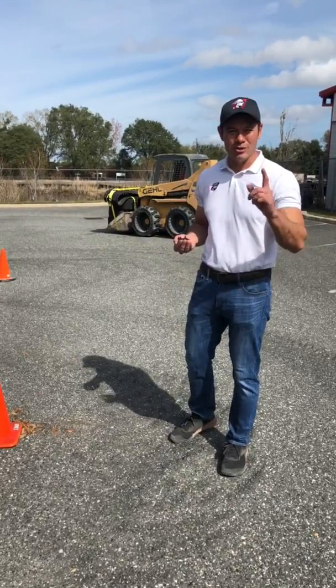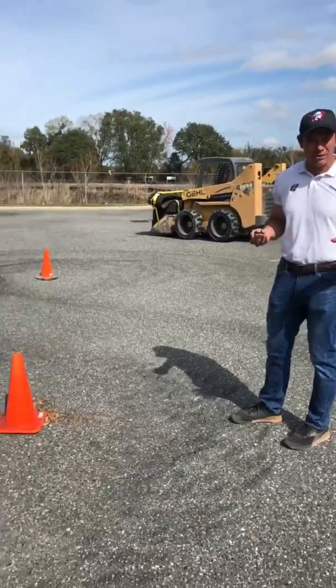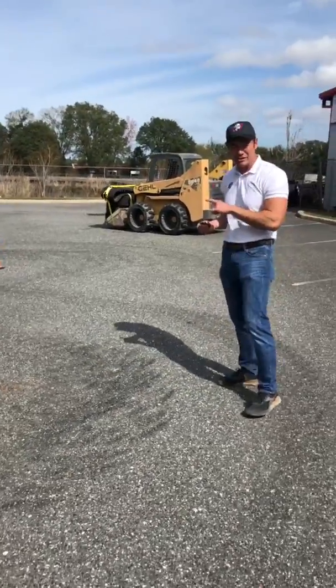RJ Doyle, welcome to Quick Minute with McLaren. We've just been continuing our test. We started off with an asphalt test, and we've been testing the segmented tires here.